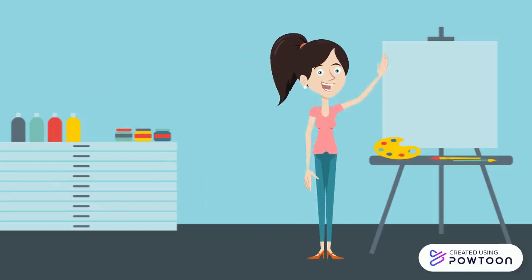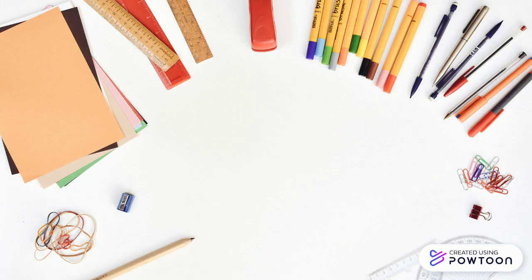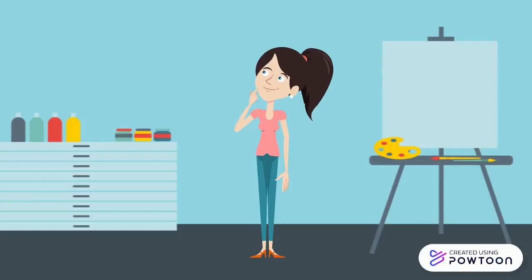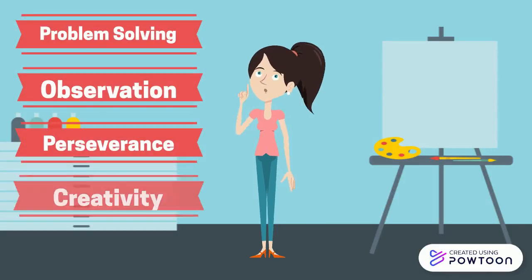Hi, welcome to Mixed Media. This course is all about experimenting with a variety of different media. The point of experimentation is to try out new things to see if they work or if they don't. So you'll be learning problem solving, observation, perseverance, and creativity.